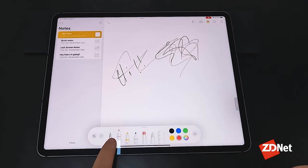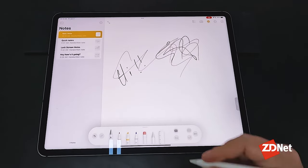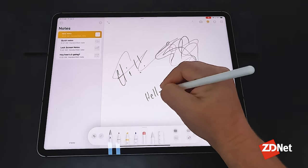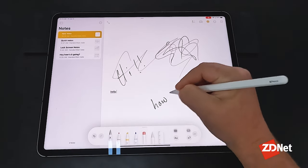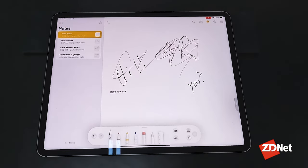But let's say you wanted to write and have your handwriting converted to text automatically. You tap that pencil down there with the A on it, and then you just write, and you'll see it kind of fades out as you write, and your tablet identifies your text.